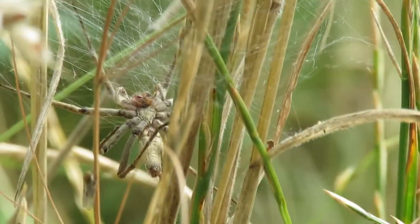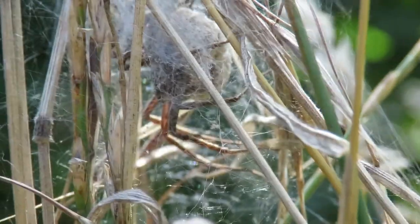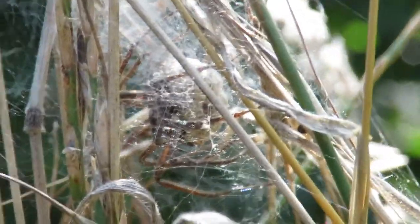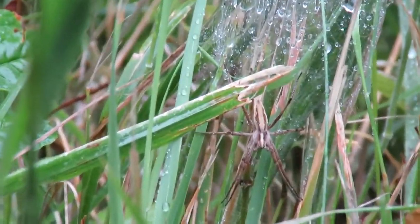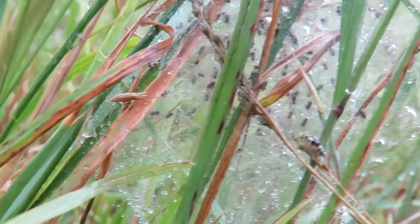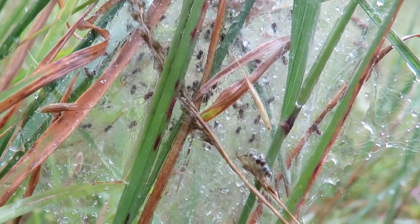Most webs are designed to catch prey, but the nursery web spider spins a web to make a safe environment for her young. You can see this female spider inside her tent-like web, protectively clutching her egg sac. When the eggs are about to hatch, she leaves the egg sac in the web and stands outside on guard duty. The newly hatched spiderlings live inside the web, protected from the elements and predators, until they are large enough to fend for themselves.